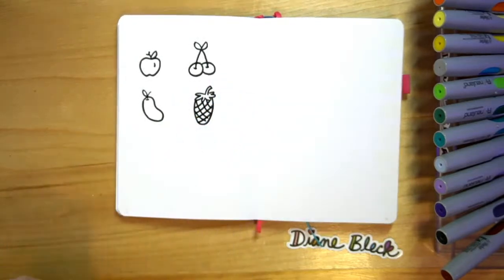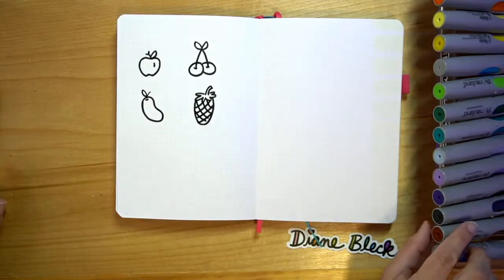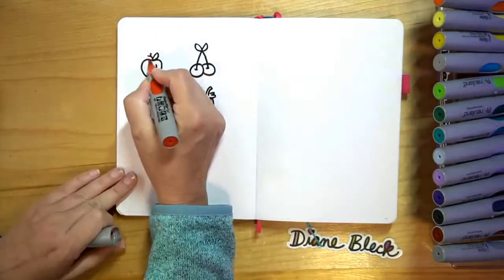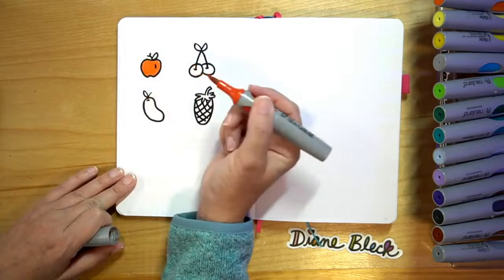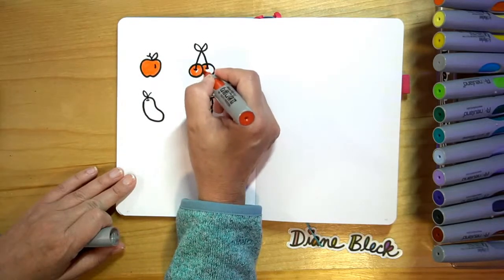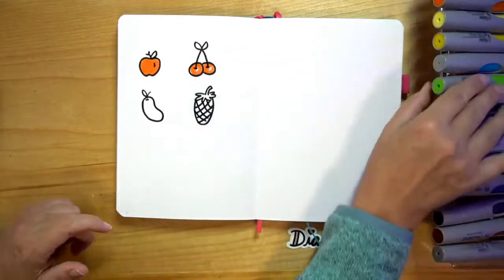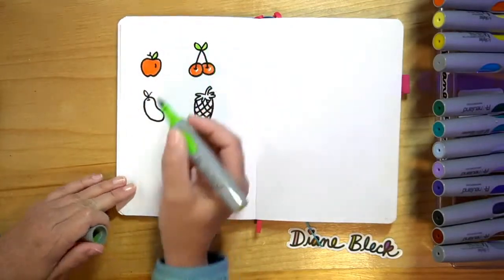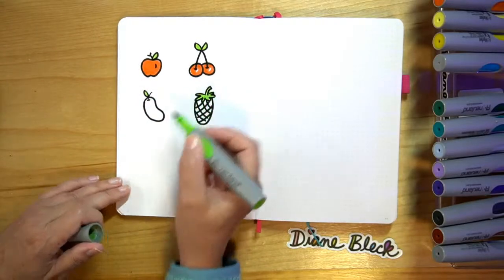So let's color these in because coloring is really what makes it come together and makes it look like more of what it is. So let's start with red for our apple. And then I'm going to go ahead and add some red to my cherries — I'm going to leave just a little white highlight on each of them. Then I can add my green leaves, and I'm going to go ahead and add green to my pineapple and my mango.